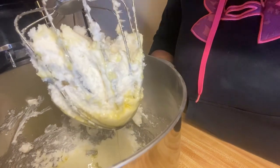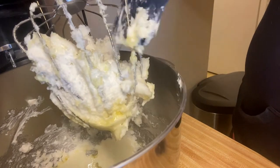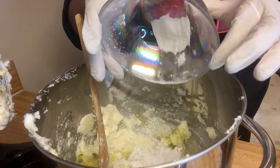I'm going to go ahead and stop it so I can scrape out what is in here, that way it can mix better. Then I'm going to go ahead and add my arrowroot powder.